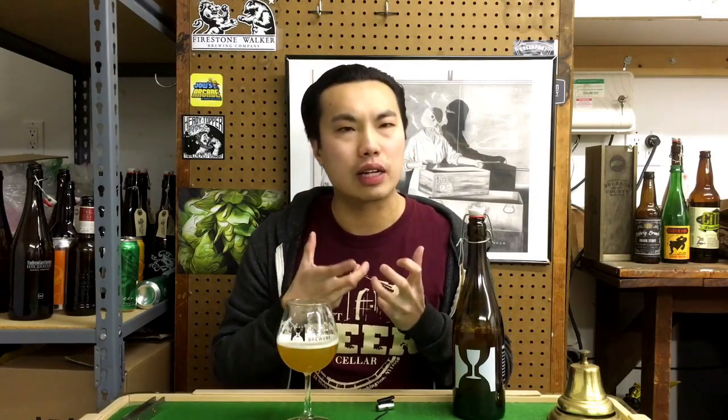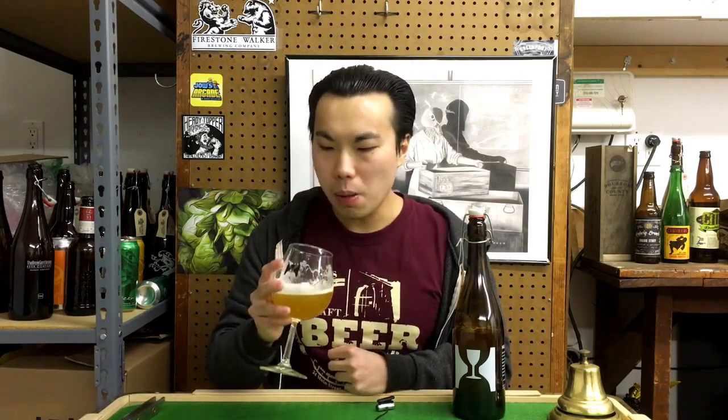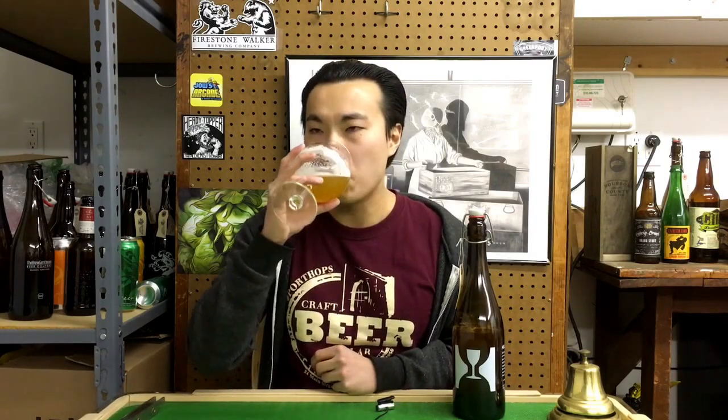On the mid palate you get a little bit of breadiness, leaning towards a biscuity malt. The body is really interesting — very wonderfully carbonated but light, yet still substantial. It moves on the palate quite nicely. It really mimics a single IPA very well — it really doesn't drink like a double IPA.